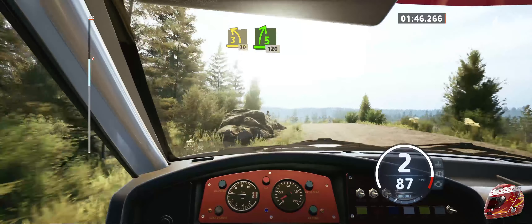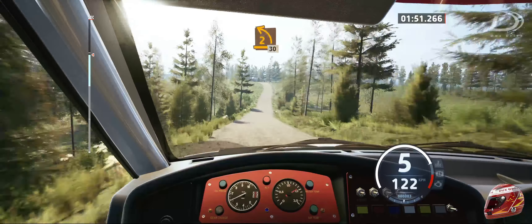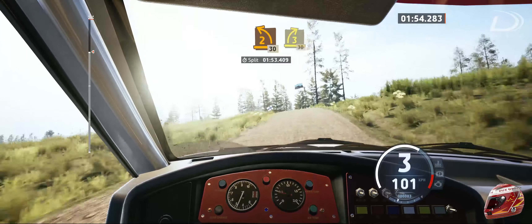5 right, opens, 20. 2 left short for crest, 30. 3 right, 30.